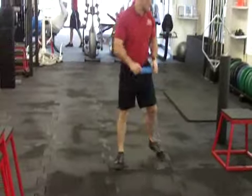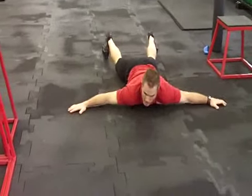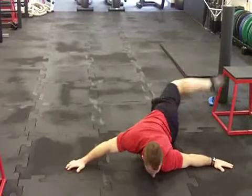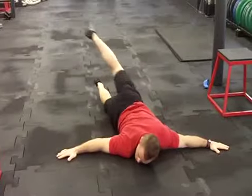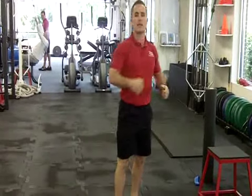Another good motor control exercise — I like to call it a scorpion. Go straight down on the ground with your arms out. Coming up, stretch, up, stretch. Just like that. It works a lot of the quads, hip flexors, and the back gets stretched out there as well.